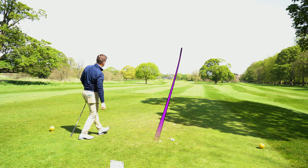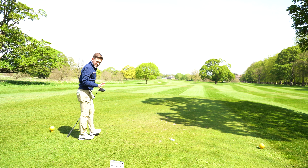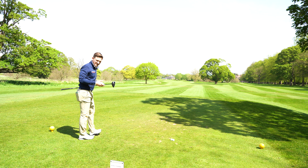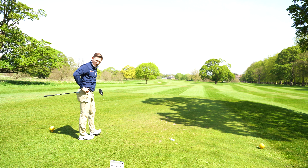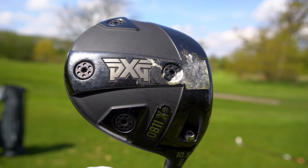Oh, that was absolutely smoked! I love the feel and sound of this driver. It's bizarre though - I'm not quite getting the distance I'd expect in terms of carry. 244 carry, 3,141 spin - that jumped up again, and that felt right out of the middle.